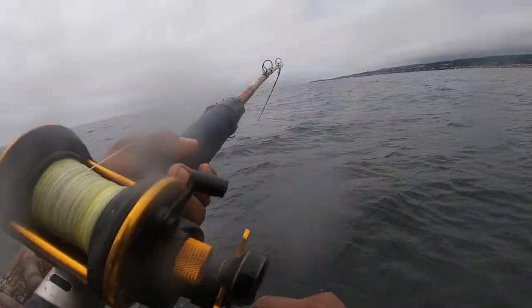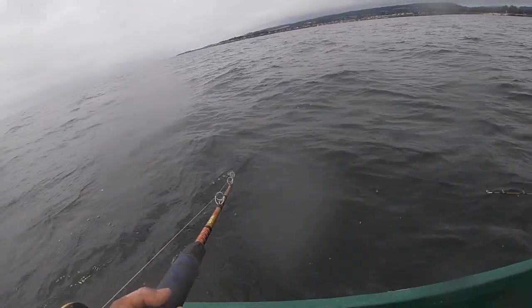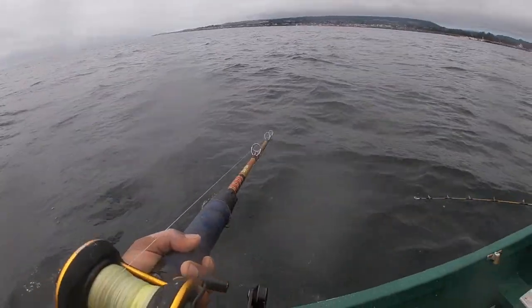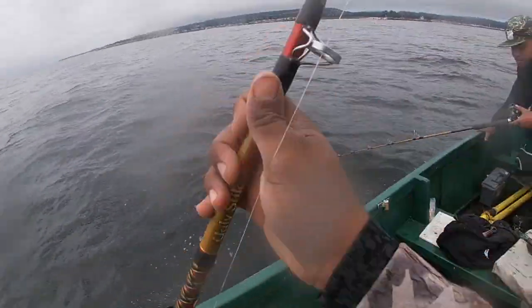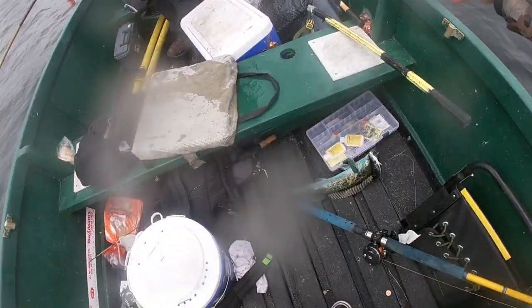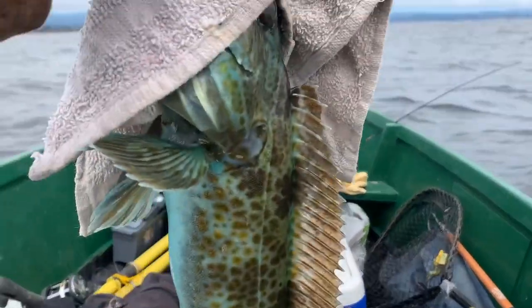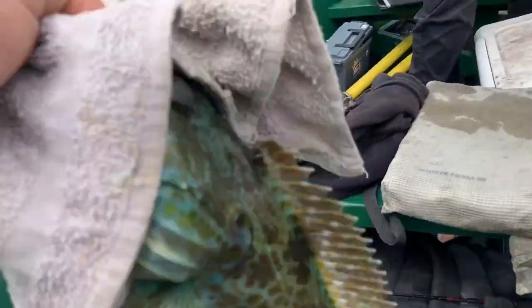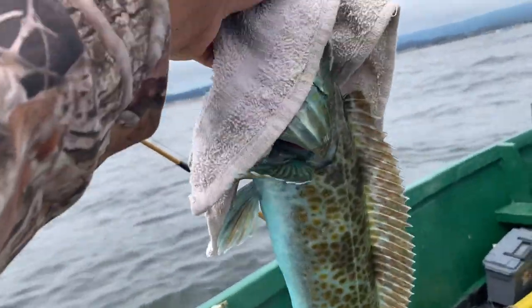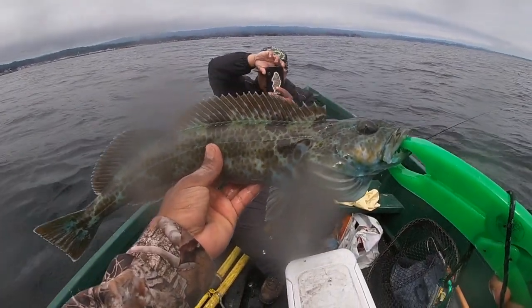Something definitely hit — oh yes, it's a lingcod! It's a little guy, about 18 inches. Okay, let me get some pictures — that's my first lingcod ever! Sick dude — get it horizontally, then vertically.